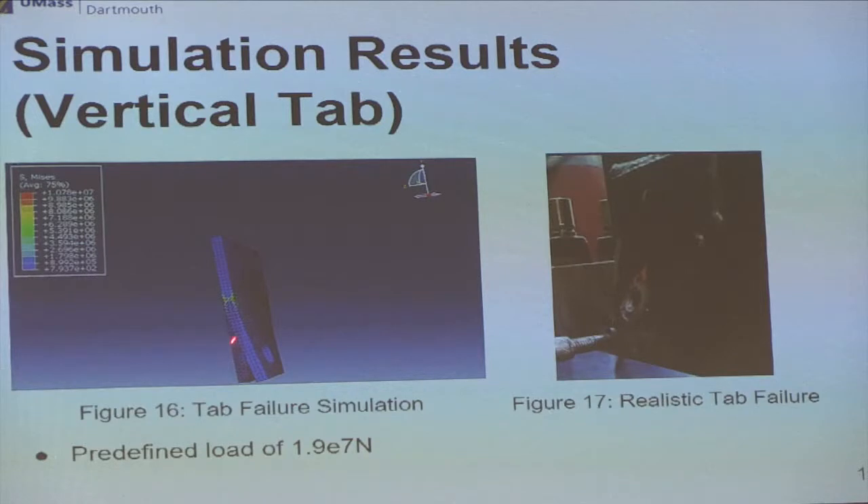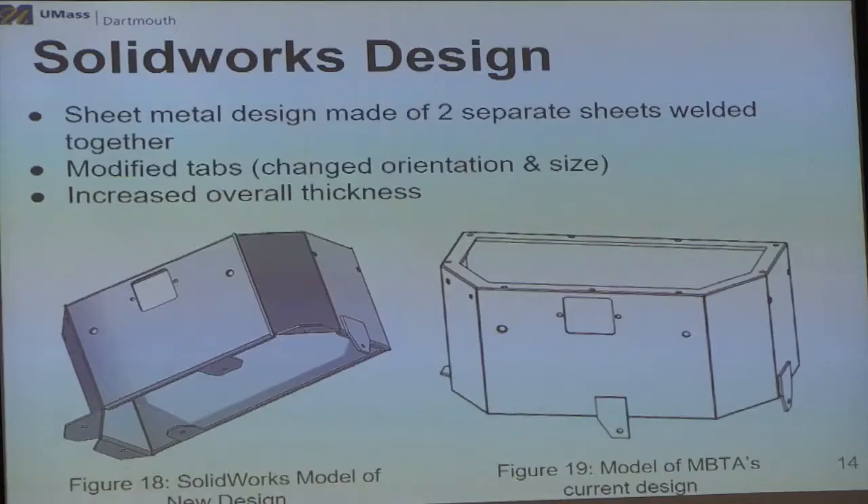To verify our Abaqus simulations and confirm our boundary conditions, we tested the vertical tabs under the assigned boundary conditions to see if they would fail similar to real life. We can see that both tabs failed in the exact same orientation, both facing outward. We fixed the vertical tab on the outlands as it would be welded onto the box, then applied the load on the holes drilled into it with 30 G's of force applied.